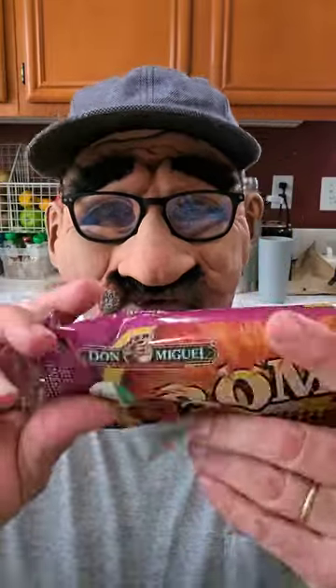This thing gives extreme directions for heating it up in the microwave — heat it for a minute, turn it over, heat it for a minute, turn it over again, heat it for another half minute. That seems a little extreme, but I'm gonna try it though.